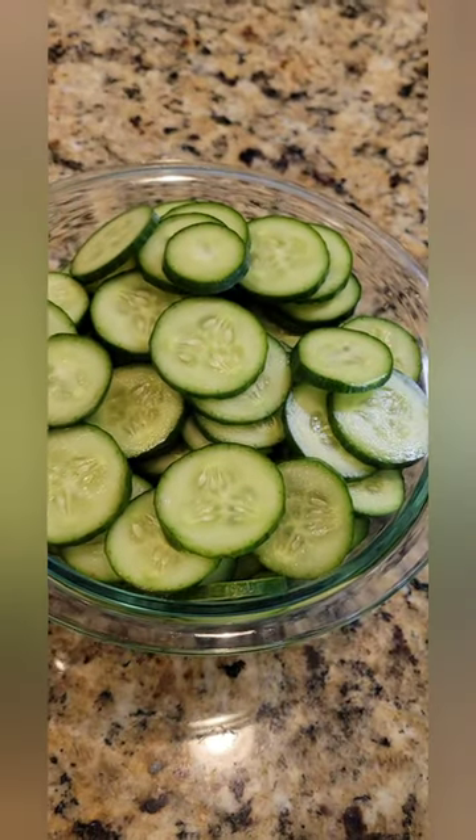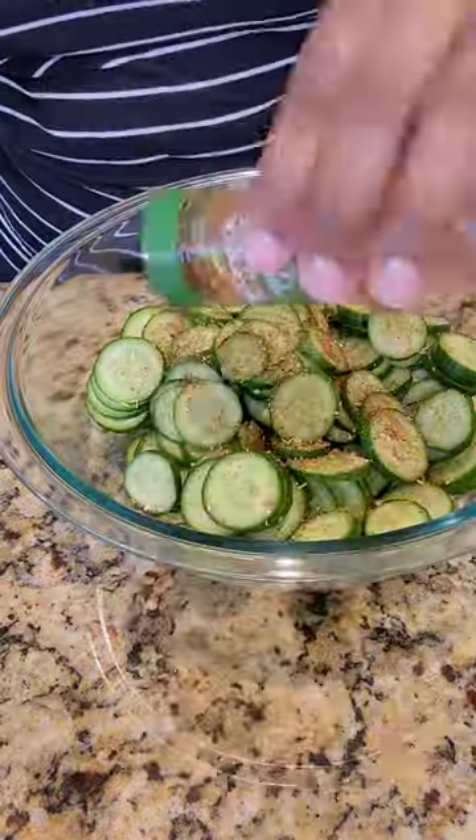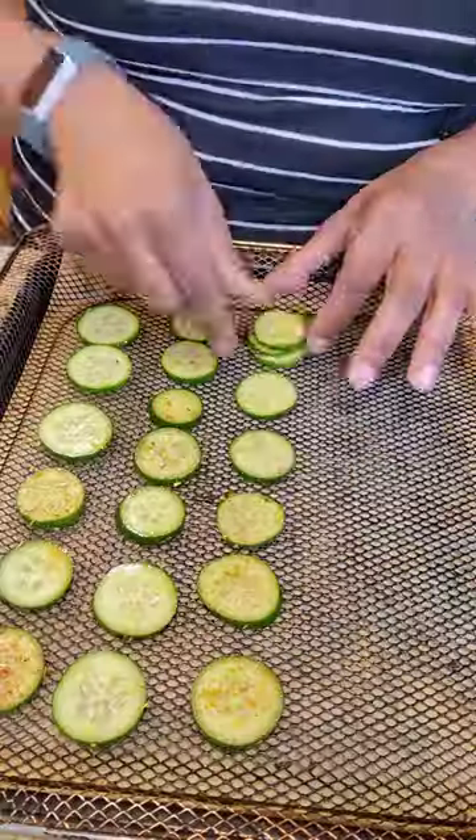Take your cucumbers and slice them up like this. Then add to a bowl seasonings of your choice — I'm using Bragg's Chipotle and sea salt. Get the seasonings well coated on the cucumbers.